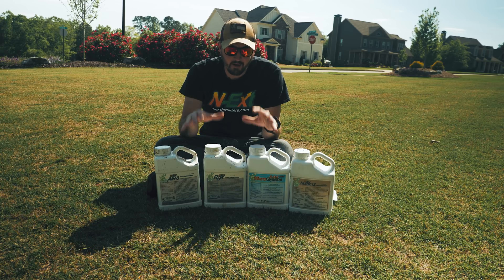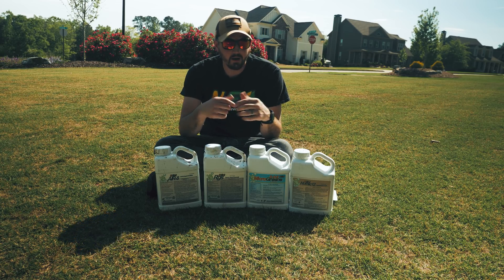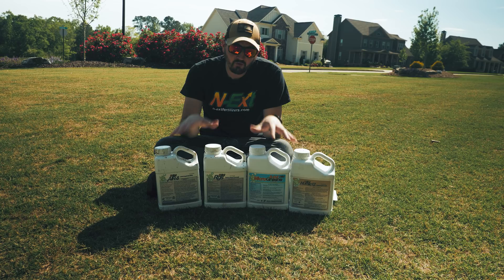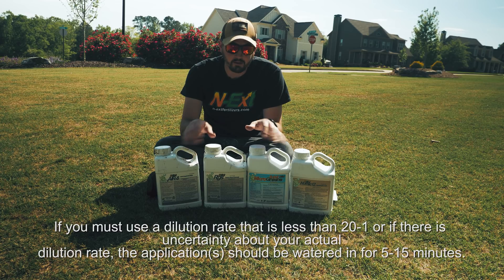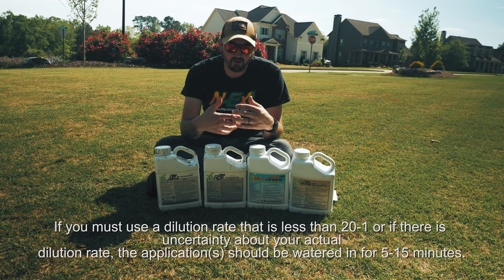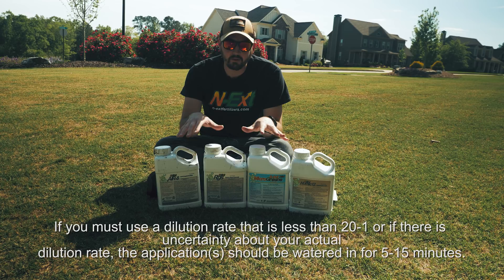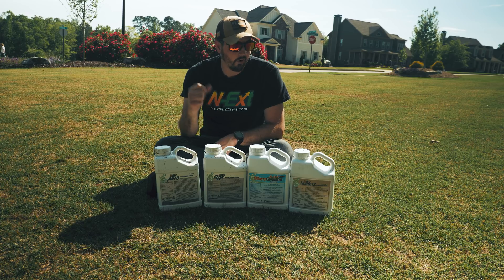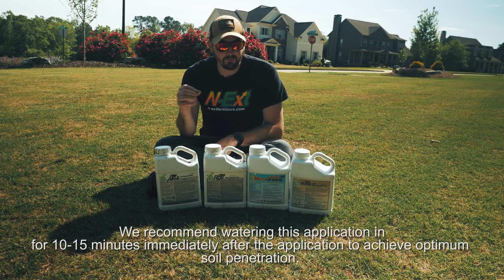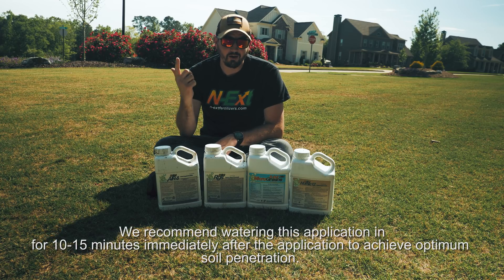Let's talk about watering in the biostim pack after you've applied it. If you're using the dial-and-spray hose-end sprayer and have the 20-to-1 dilution, you don't have to worry about watering it in. But if you're uncertain of that, or you use a setting that doesn't allow for a 20-to-1 dilution, we recommend watering this in for about 5-15 minutes. If you're using a backpack sprayer or the unicorn sprayer, we recommend watering in the application for about 10-15 minutes. I timed it perfectly - I've got rain rolling in tonight, tomorrow, and Friday, so Mother Nature's going to do some of the work for me.